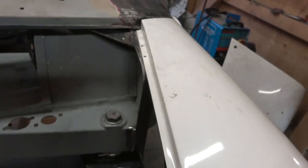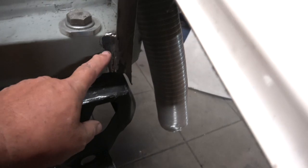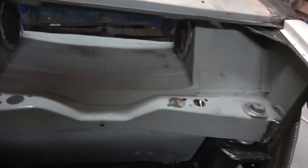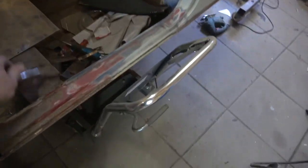Now you can see we've made these gussets up, marked them up, and all the sides are welded in here, here, and here. If I take this scuttle off I'll show you how it sits. I'll take the scuttle off - there's still a bit to do on that.